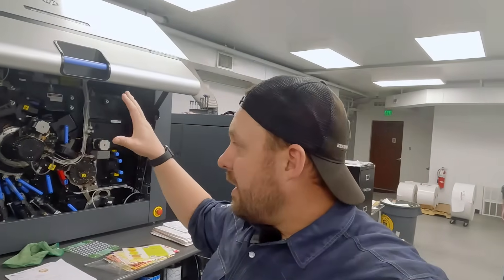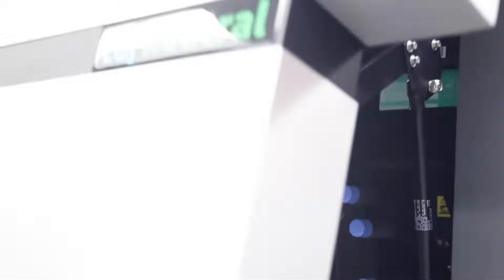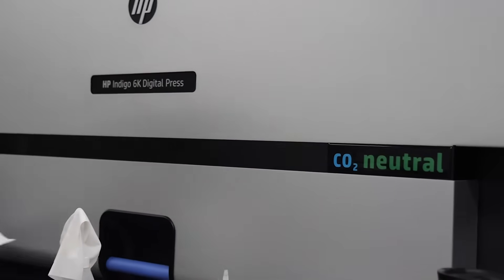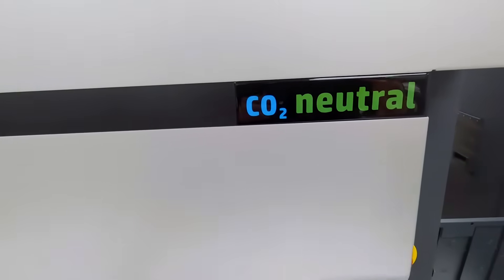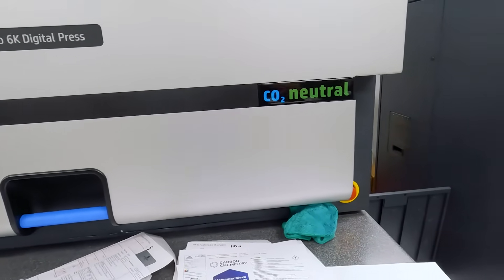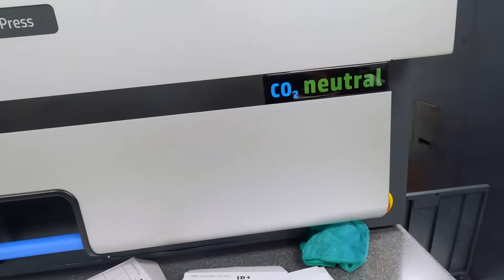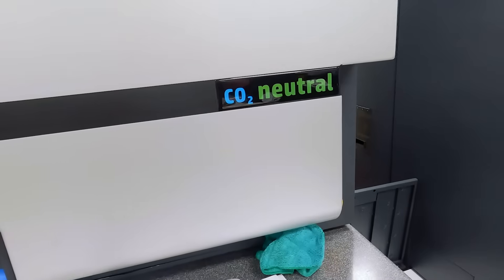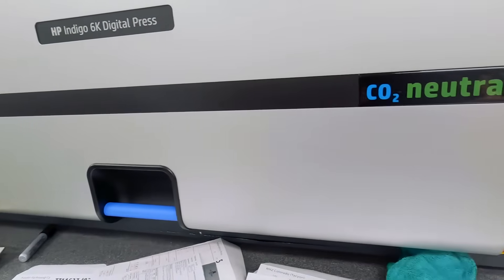This press uses very cool technology that really helps us get things done a lot faster. One other really cool thing about what HP Indigo does is they manufacture these machines as carbon neutral. There's a whole lot that goes into being carbon neutral, and being part of that community is something we think is really great. It really has a forward-thinking view of the whole printing and packaging industry.